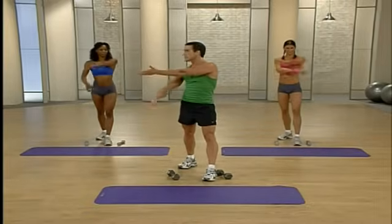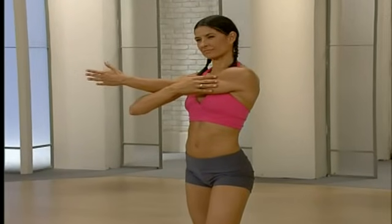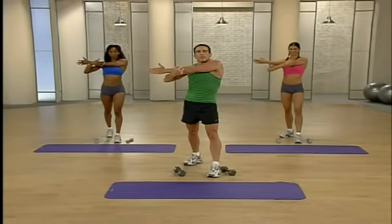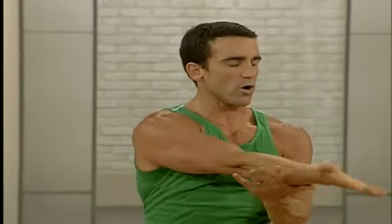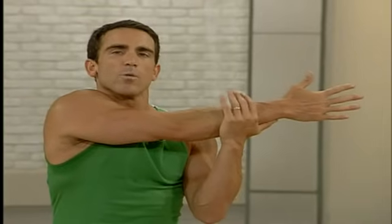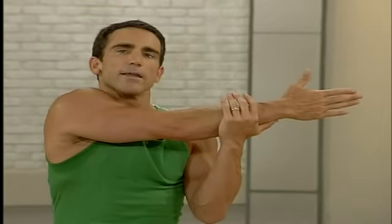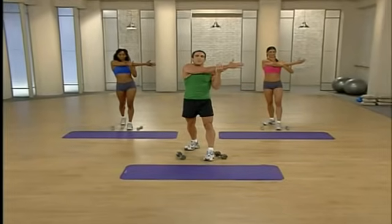Feel that stretch. We just worked the shoulders — we have two more muscle groups to work to really make those arms look great. Switch sides — pull that other arm across. You cannot spot reduce; you want to work your entire body, that's how you get a great-looking body. Nice deep breath — and we move on to our biceps.